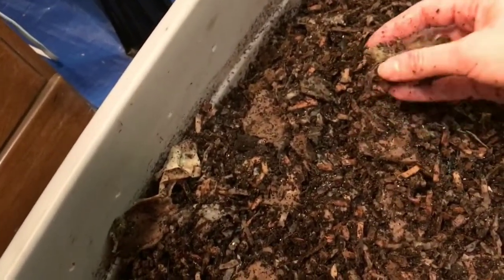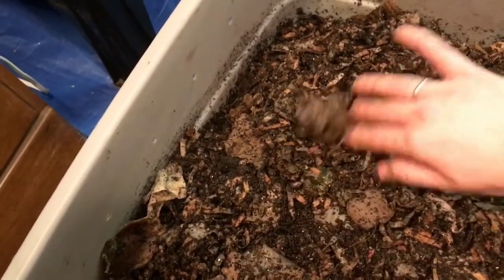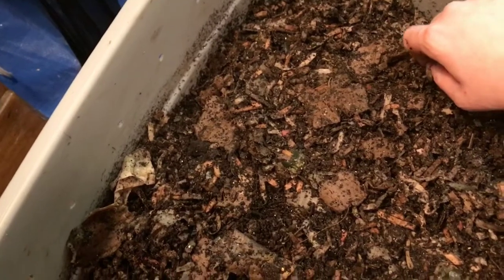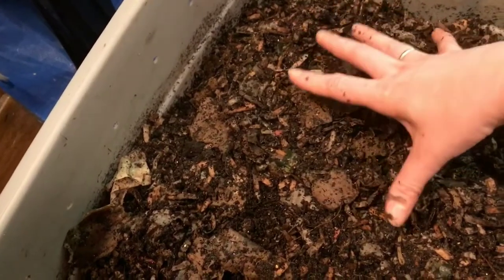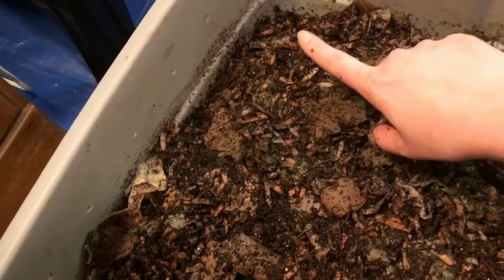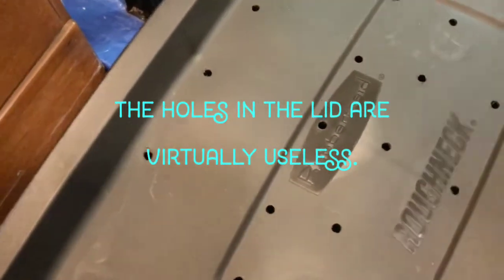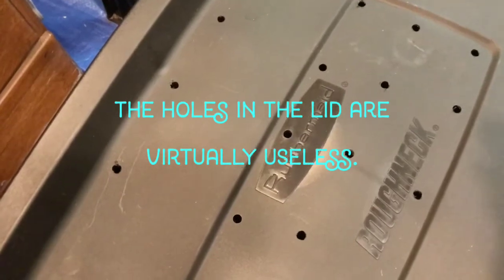I have holes drilled in the sides and the top of my totes to provide air, because worms breathe through their skin. You need to make sure the bin doesn't get too wet. If it gets too saturated, things can become anaerobic, it will smell, and the worms can die. So it needs lots of aeration. There are holes all along the sides and in the lids as well. Since I keep them stacked, the holes in the lids aren't always critical, but plenty of aeration is essential.